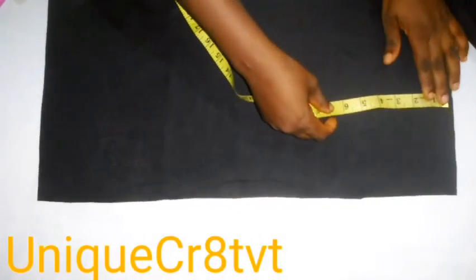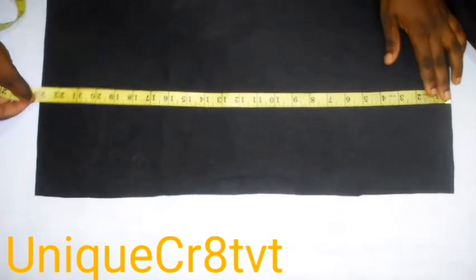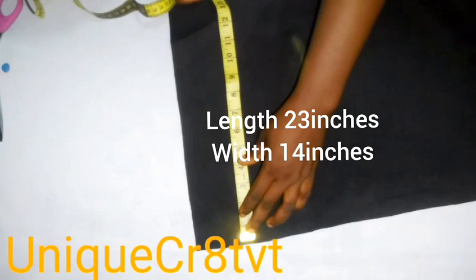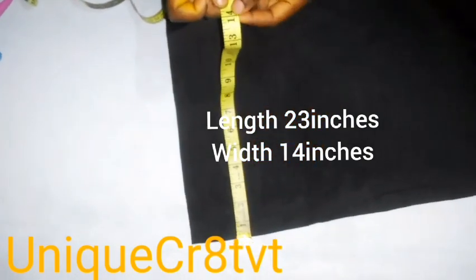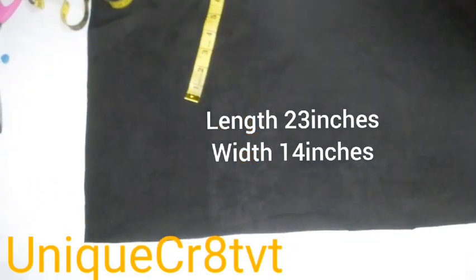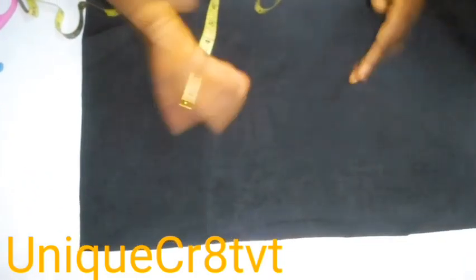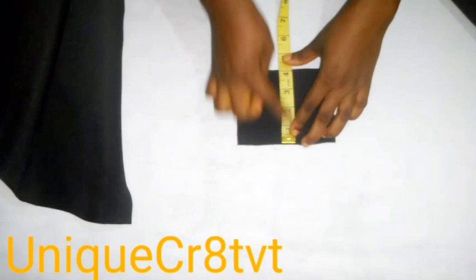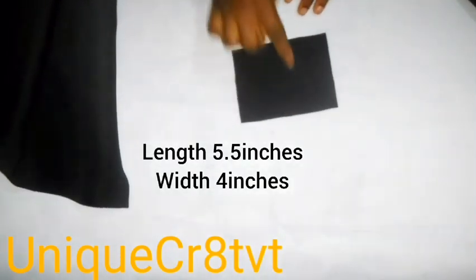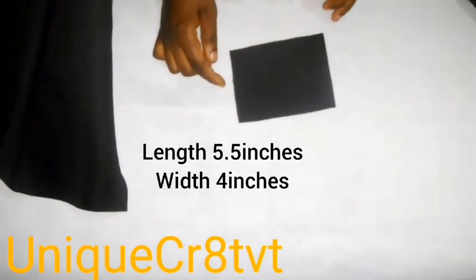For the top plate — the design that goes on top of the taban base — it measures 23 inches length by 14 inches width. The 23 inches length is the stretchy part. Another piece is the loop, which measures 4 inches width by 5 and a half inches length.